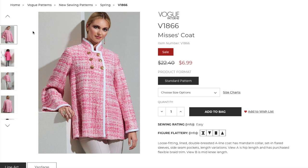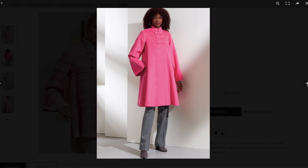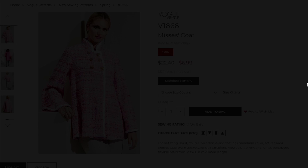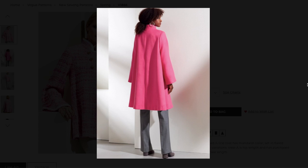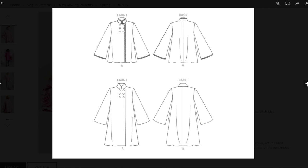The pattern is Vogue 1866, described as a loose-fitting lined double-breasted A-line coat with a mandarin collar, set-in flared sleeves, side seam pockets, and length variations. View A is hip length and has a purchased flexible braid trim. View B is mid-knee length. As soon as I saw this in Vogue's early spring collection, I knew I'd need to make it.